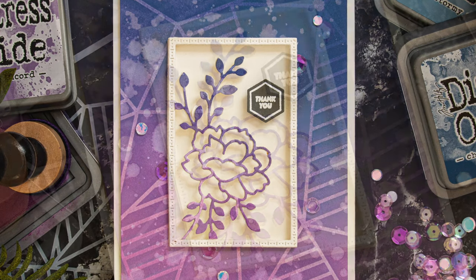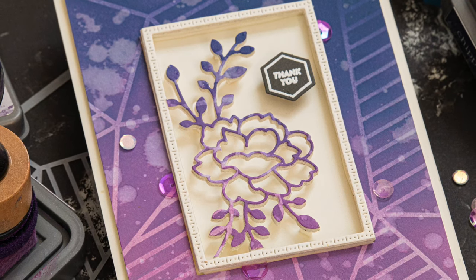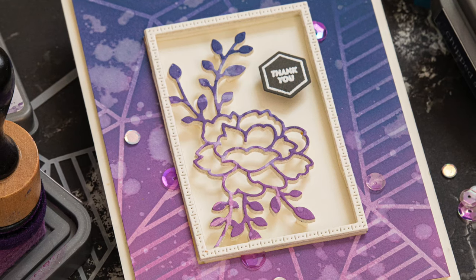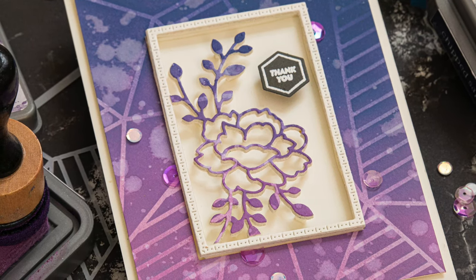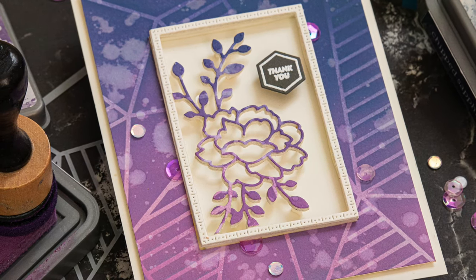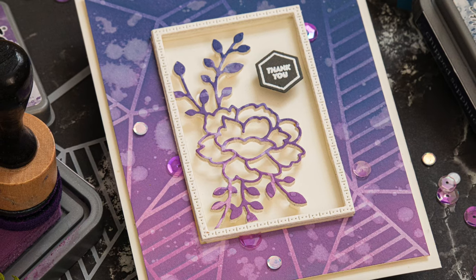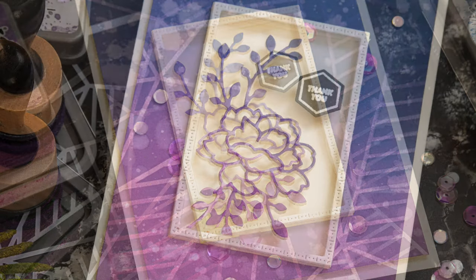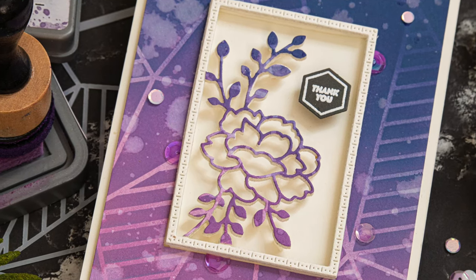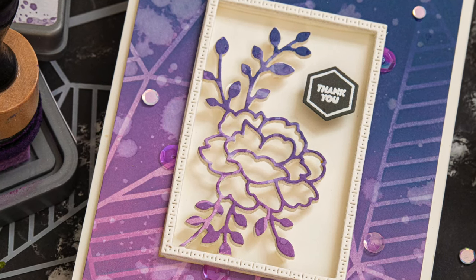The main focus of the card is going to be the new Faceted Striped Stencil and the Carnation Frame die. The technique I'm using today to create this card is what I'm calling ghost blending. Ghost blending is a way to have a more subtle background so that when you have a more delicate die like this carnation frame, the background isn't distracting but rather complements it. And because I did some strategic die cutting, I was able to continue the pattern into the die cut itself.